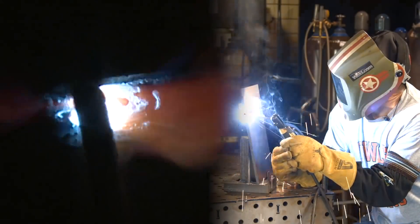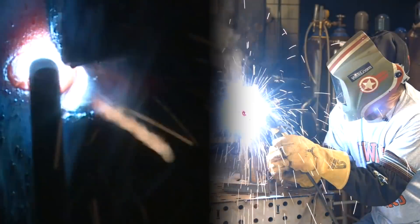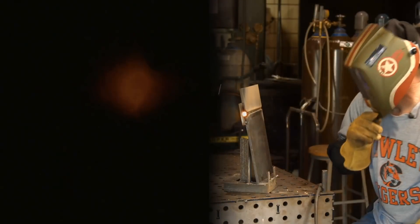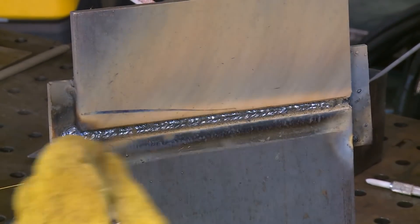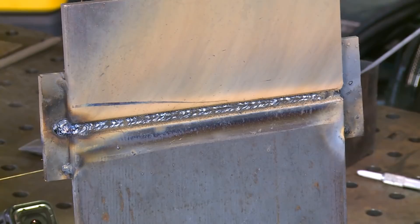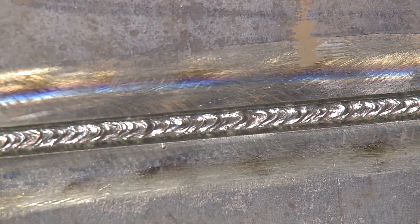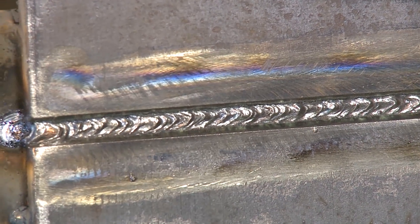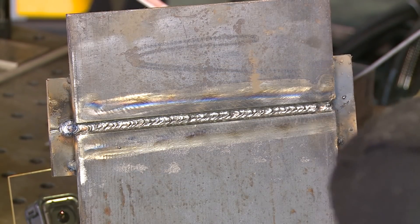A little arc blow there at the end. I'm going to go buff this out and we'll come back and take a peek at it. I went over and buffed this off, cleaned it off. The profile looks okay to me. I don't think I'd touch it with a grinder — a lot of times you shouldn't, or can't. I want this flat profile in here.